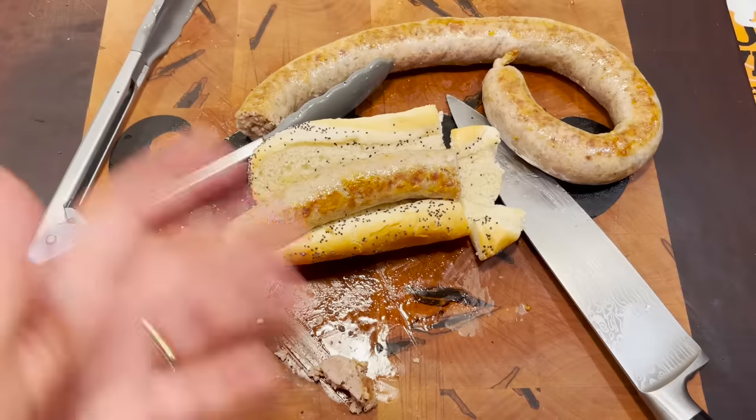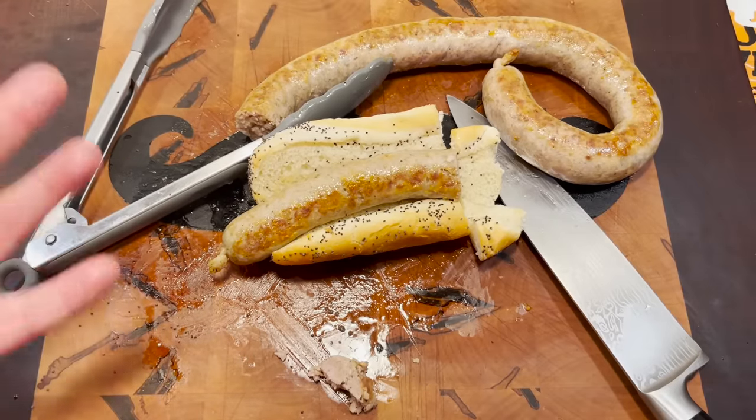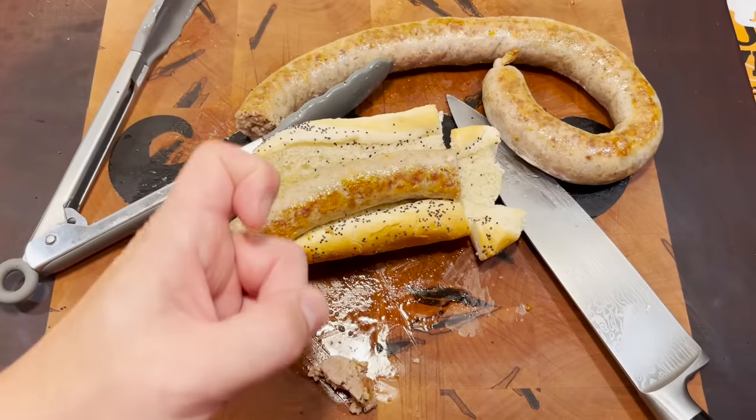I can't imagine who would enjoy a sausage like this — certainly not me! I'm gonna have to give this sausage a half a point!